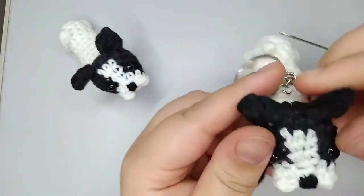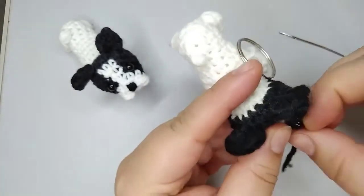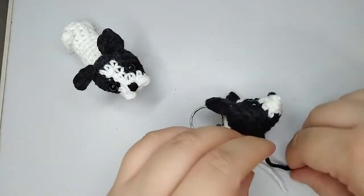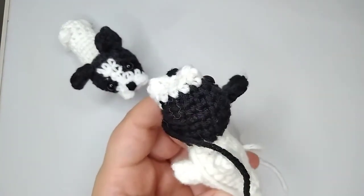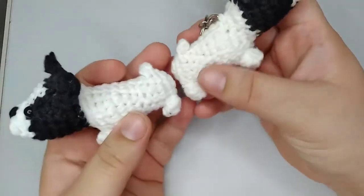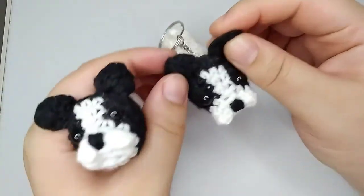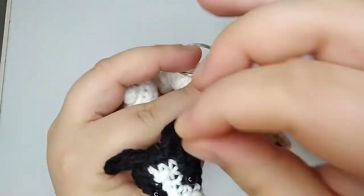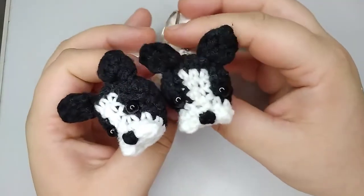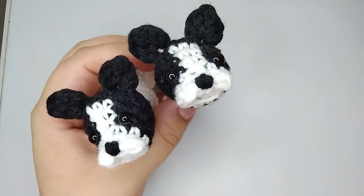There you have it! Got to fix the way it crochets — it gets all curled up. I'm going to fasten off and cut all this yarn. There you have it — our French Bulldog is ready! Look at this, so cute. The tone is a little different because I used different yarns in each one. If you like this video don't forget to give it a thumbs up. If you have any compliments or doubts, leave them in the comments — I read all of them. Thank you for watching and see you next time, bye bye!